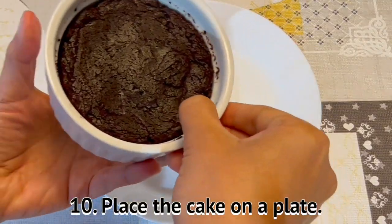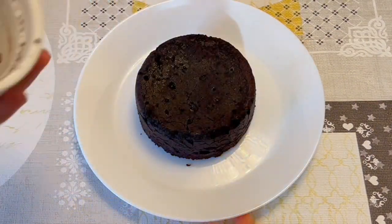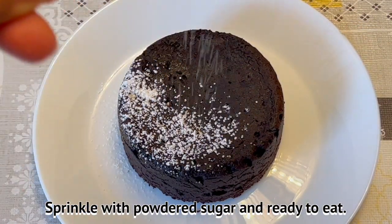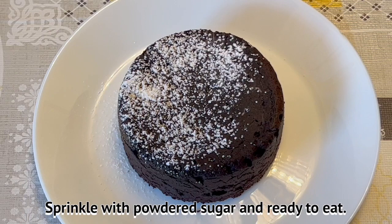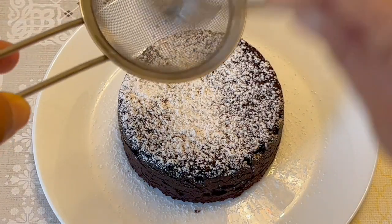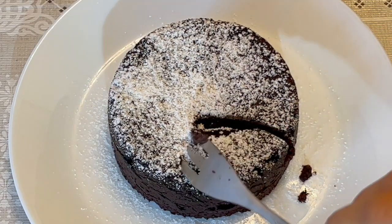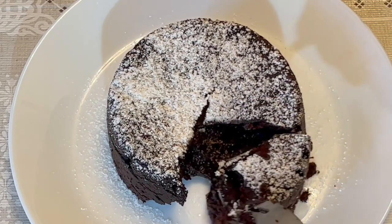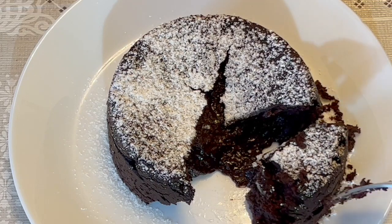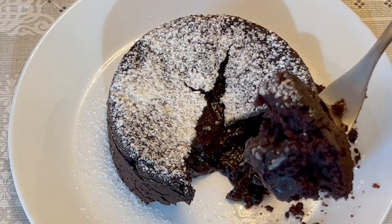Place the cake on a plate. Sprinkle with powdered sugar and it is ready to eat. Enjoy. Thank you.